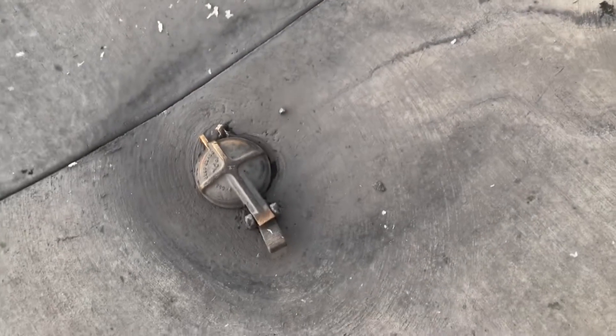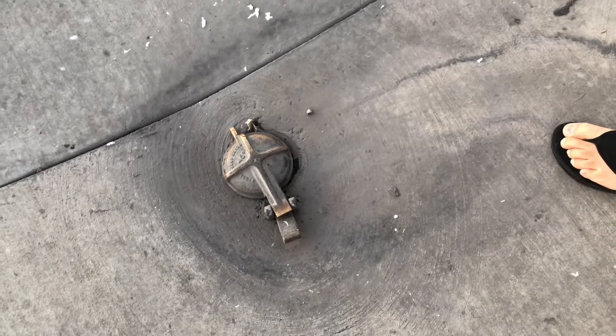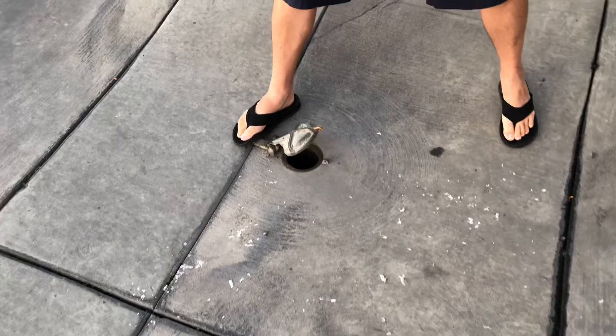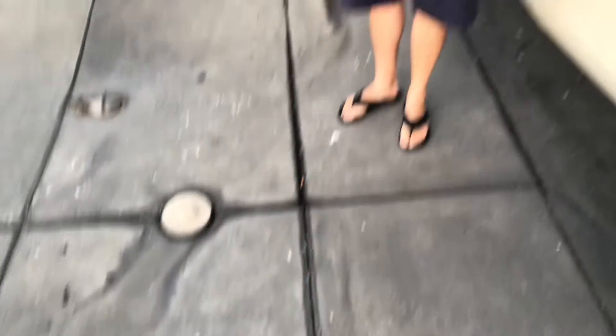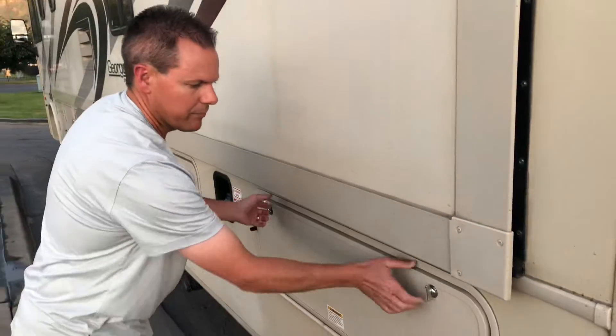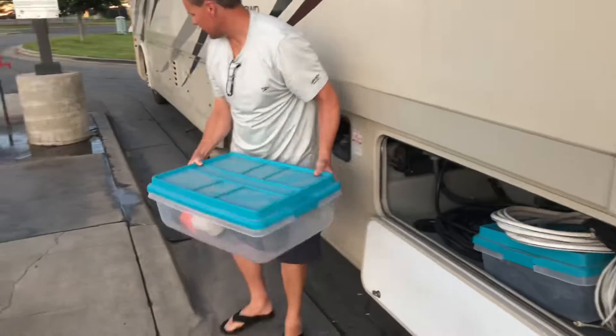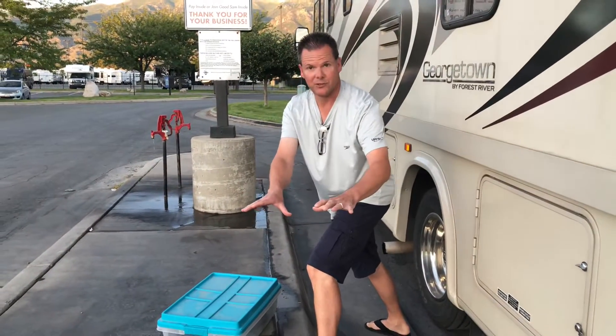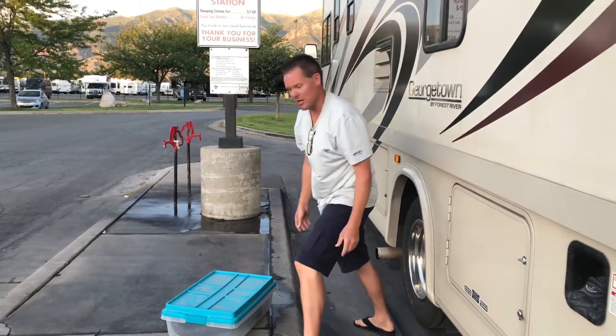The dump station — some of them have two. This particular one: if you pull up on that side over there, I pulled up to where I'm pretty much in line here facing this direction. You'll notice there's some toilet paper and sewage that people haven't washed off. So with my Tupperware, I'm going to place it up over here where other stuff hasn't been, just to try to keep it as clean as possible.